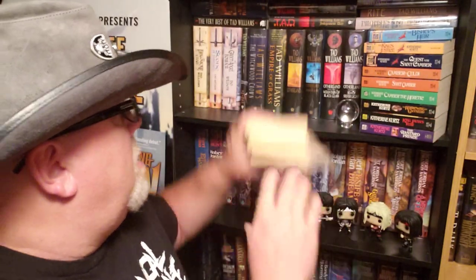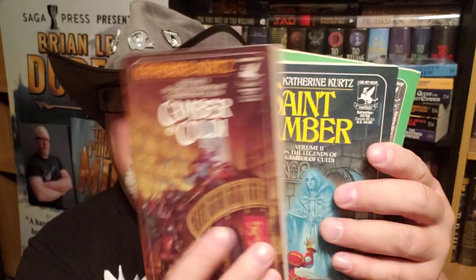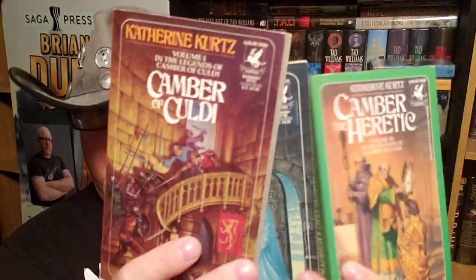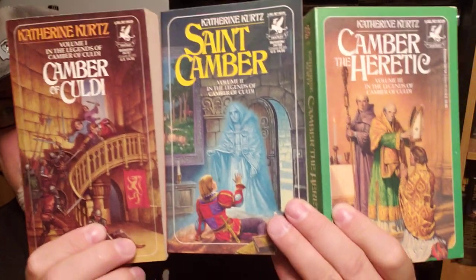Then she wrote the St. Camber trilogy — and again, all Daryl K. Sweet paintings. Very early Daryl K. Sweet; these probably came out in 1972-73. So this is the second trilogy, St. Camber.